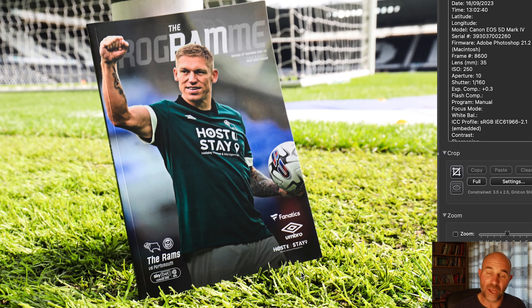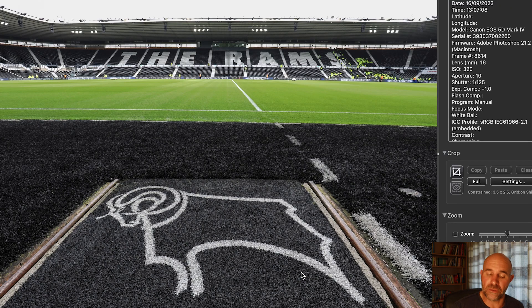Another generic one of the programme, just to show who's on the front cover. Whoever features on the front cover, I like to then try and follow them through the game a bit — just in case there's a story on that player. So I always try and get a few extra shots of the player featuring on the programme, for obvious reasons.